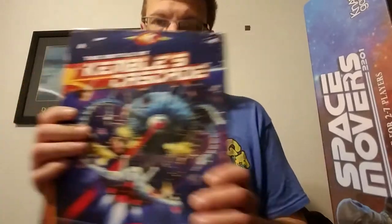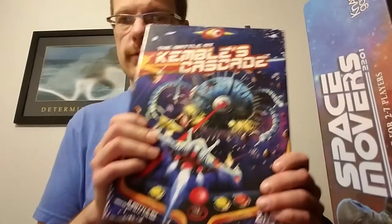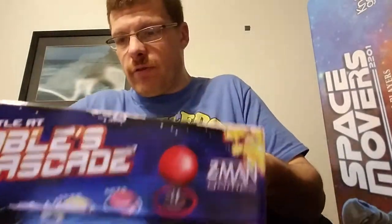Welcome to another edition of Game of Night. I just wanted to show you a few things I got from my friend Mike for Christmas. I got Kimball's Cascade — I got the shrink wrap off of this, I thought it was already off.